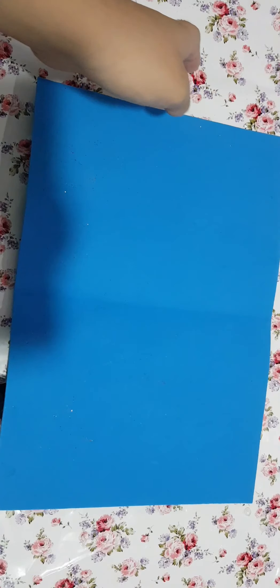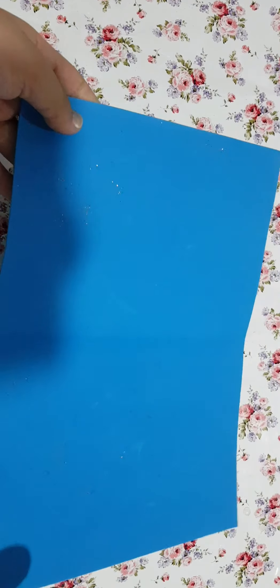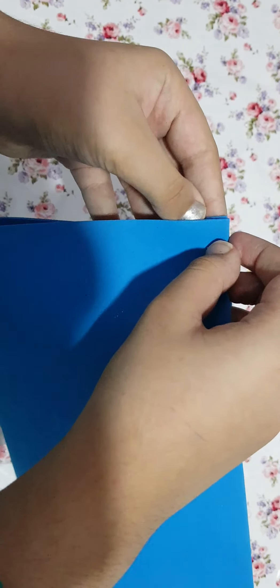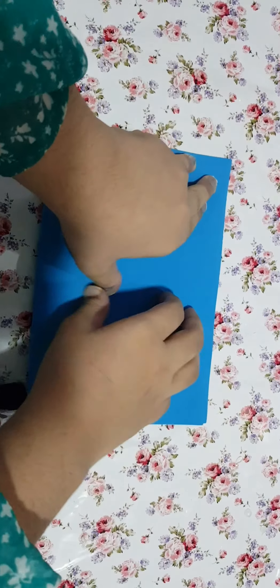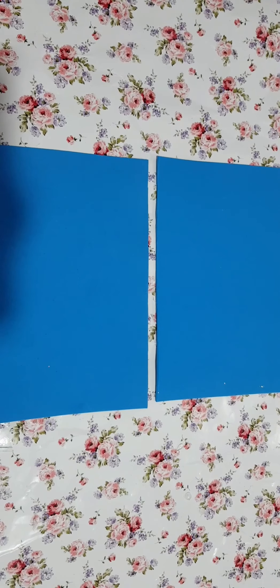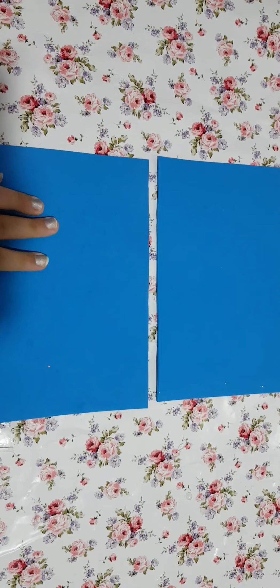So let's start now. As you can see, I have the sheet. We are going to fold it — you see, I folded it — and after folding we are going to cut it. I am going to fold and then cut, and then I am going to show you. As you can see, I have cut it.